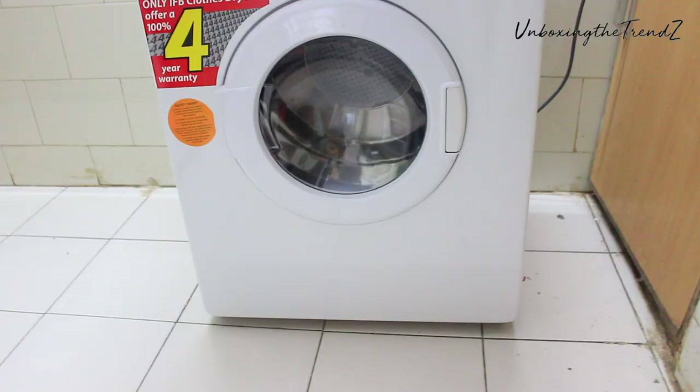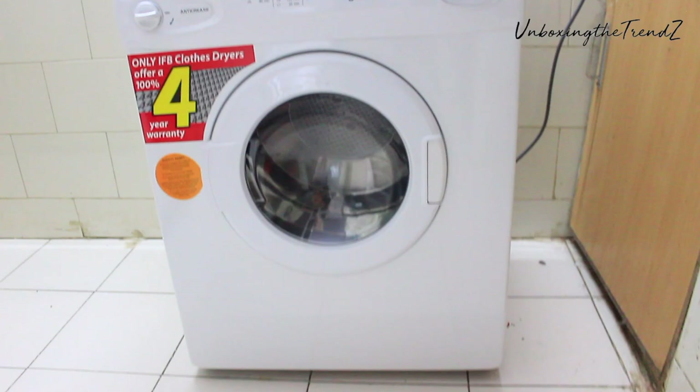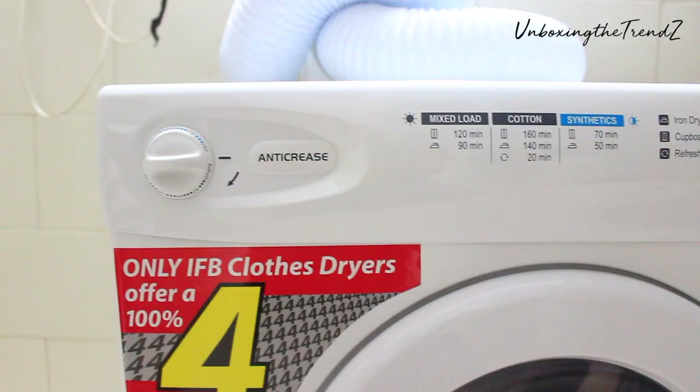This is how the machine looks. I have left it as is because I live in rented accommodation. But if you have a permanent accommodation, you can fix it properly.